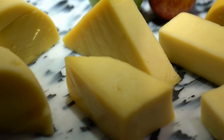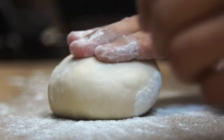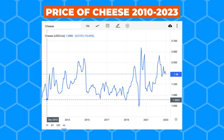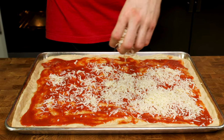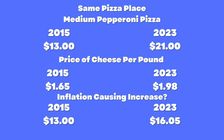Rumors are the skyrocketing price has been caused by the price of cheese increasing. Dough can be made for pennies, and while sauce is more expensive than dough, it is still incredibly cheaper when bought in bulk than cheese itself. However, when comparing prices from 13 years ago to today, cheese has only increased 60 cents per pound. Most pizzas don't even have close to a pound of cheese on them, but somehow pizza prices have nearly doubled at many pizza places across Chicagoland.